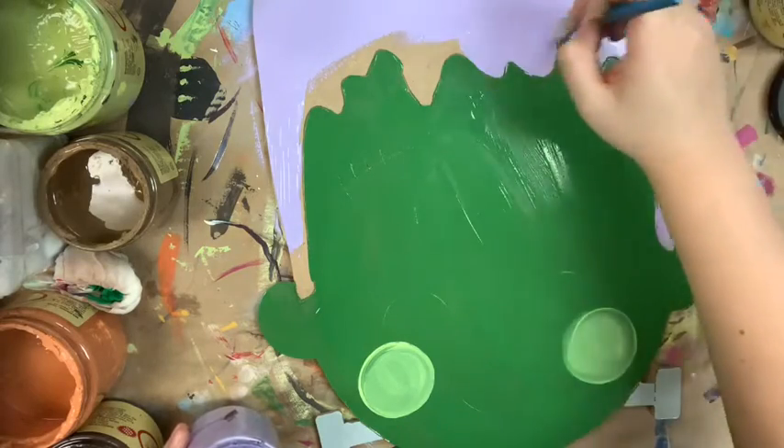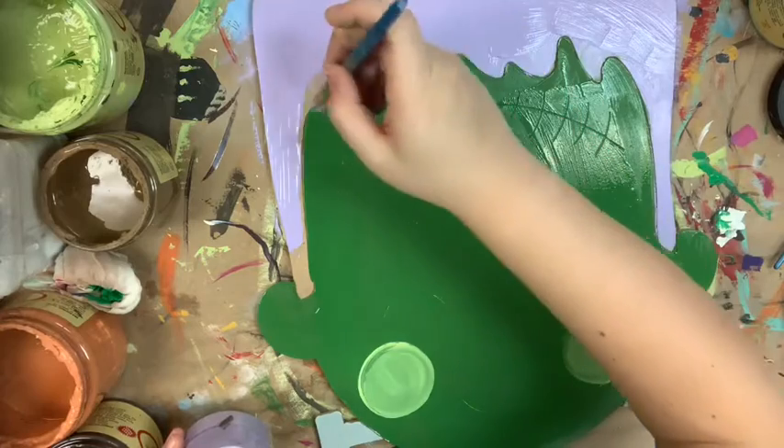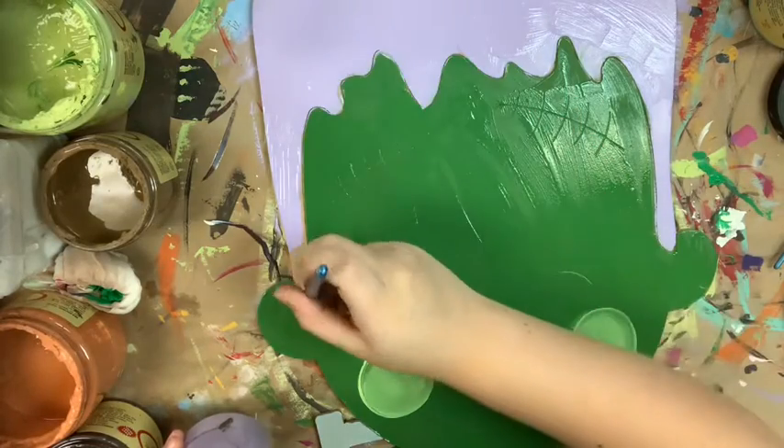Once I'm done base coating everything I'm going to allow it plenty of time to dry completely, and then once it's dry I'm going to go in with my Sharpie brush stroke marker.